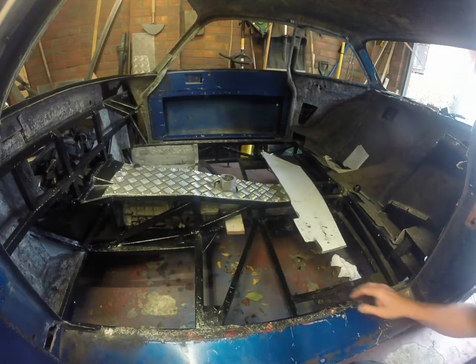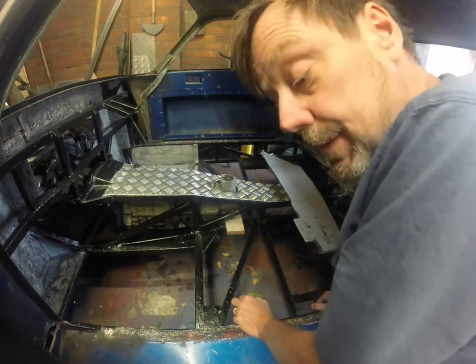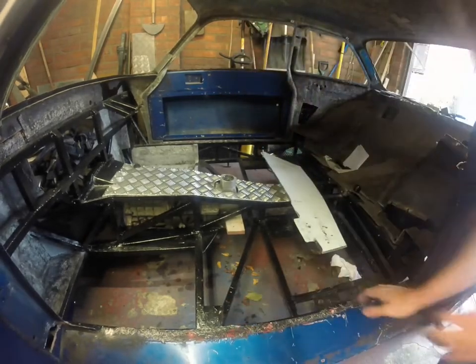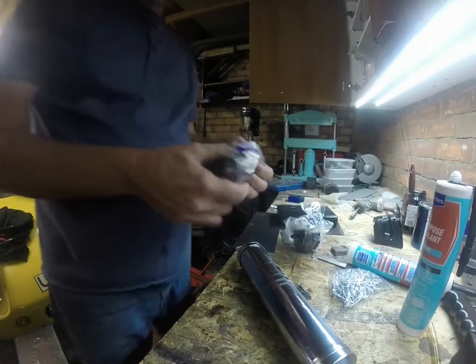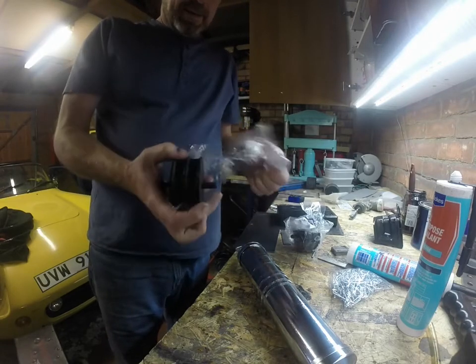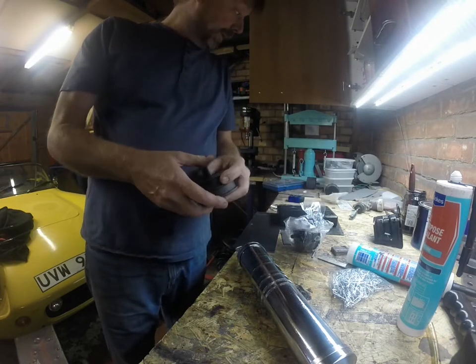As luck would have it, in the last few minutes, the gearbox mounting — or the mounting I'm going to use for the gearbox — has actually turned up. And it's remarkably similar to the engine mountings. What will be my rear gearbox mounting is in actual fact a Land Rover engine mounting, which is funnily enough the same thing that is supporting the engine on this setup.